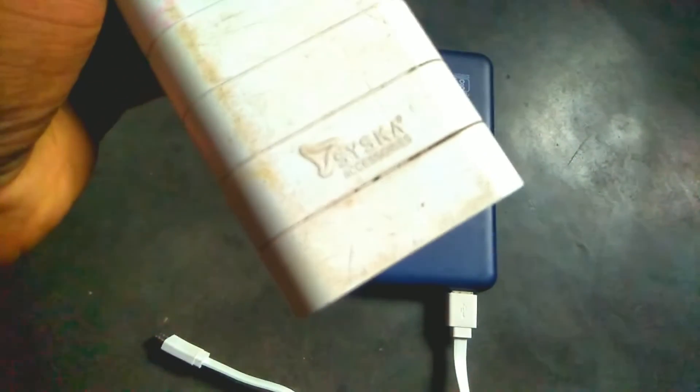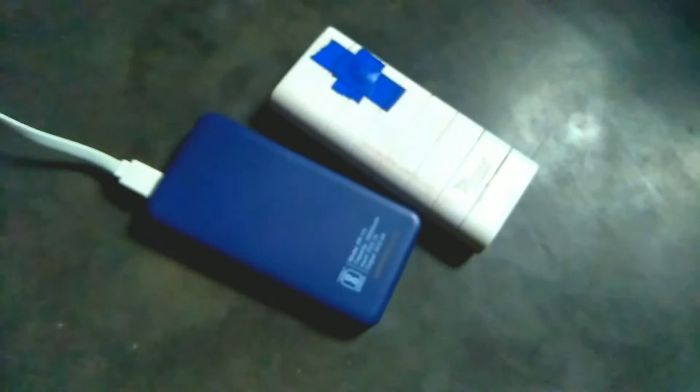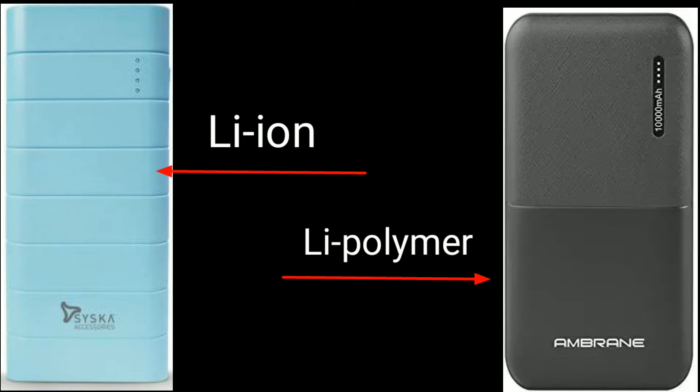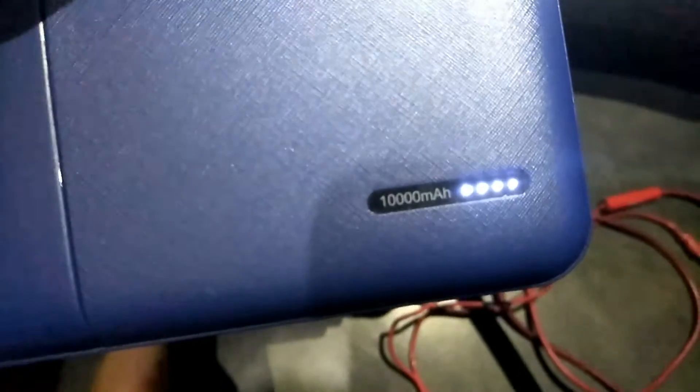This power bank has a lithium polymer battery. If you compare a lithium polymer power bank with a lithium ion battery power bank, you will see that lithium polymer will be lighter and smaller than lithium ion. You may also know that the life cycle of lithium polymer is a little bit shorter than lithium ion.